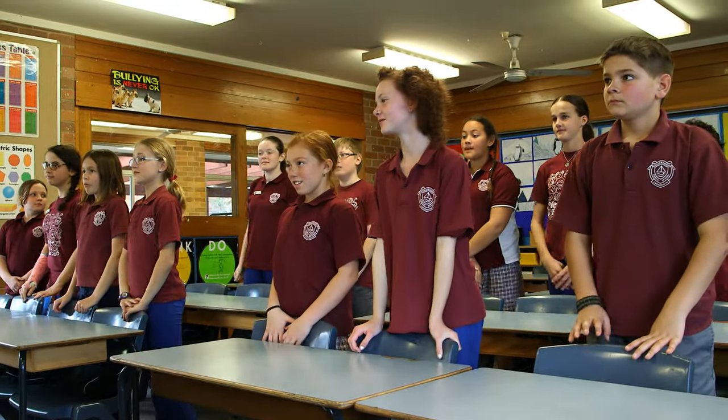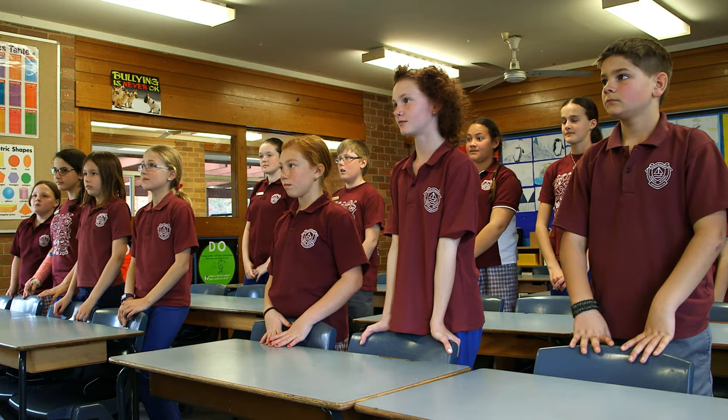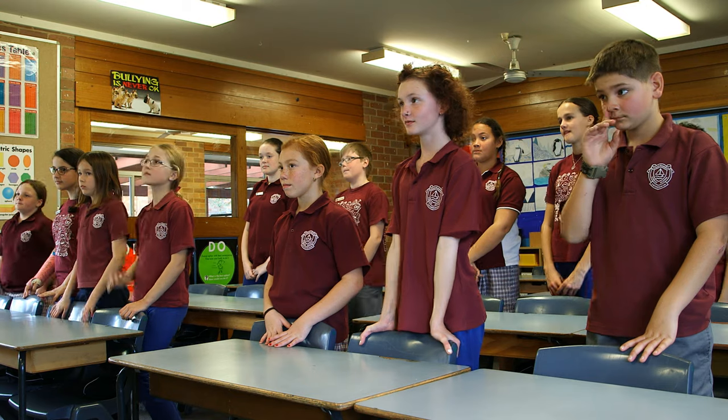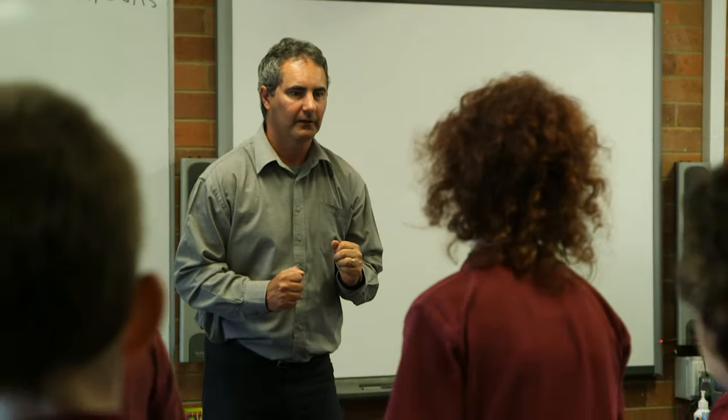We're going to focus around our multiplication tables today. The first energiser is going to be our jogging on the spot. So it's a nice high paced run. It's going to be to our 3 times tables. Are you ready? In position and go.